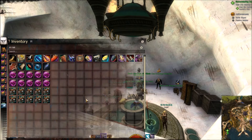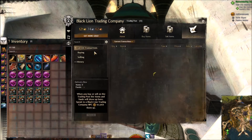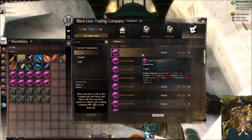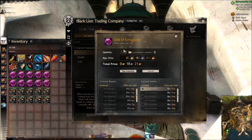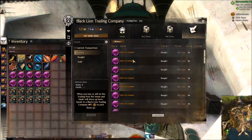A few things to note. One: keeping an eye on the ecto market — the prices fluctuate up and down all the time. I paid 1723 copper for all 2500 and at the moment they've dropped to 1712, so keep an eye on that. You can use guildwars2spidey.com, that's a very good website to keep track of the prices.